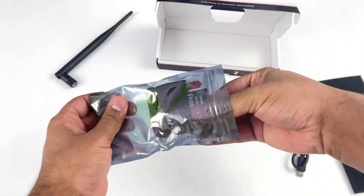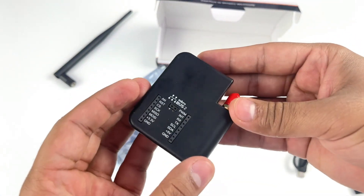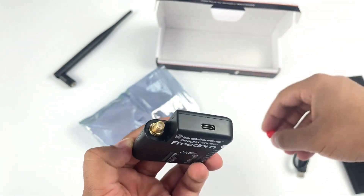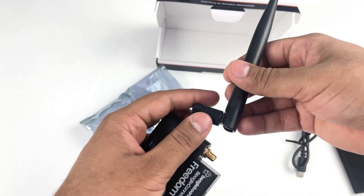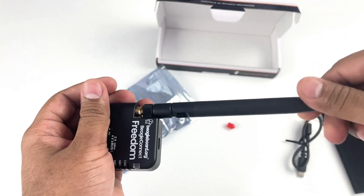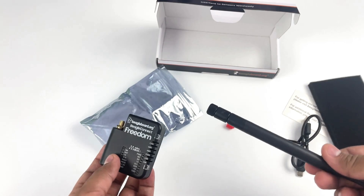Upon opening the anti-static bag, we see the BeagleConnect Freedom in its beautiful casing and its antenna covered for protection, which you can easily remove to connect the sub-Gigahertz antenna provided in the package. Just align the antenna with the connector and rotate it clockwise to screw it on, and simply rotate anti-clockwise to remove it.